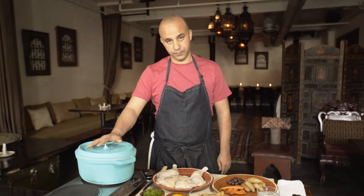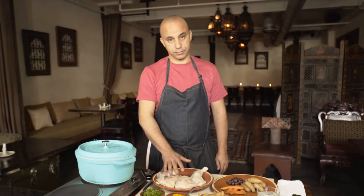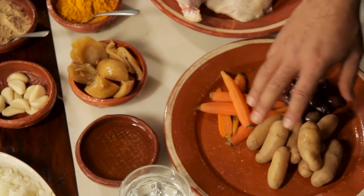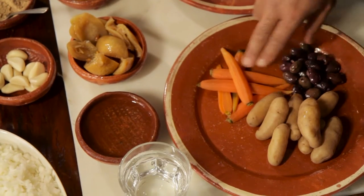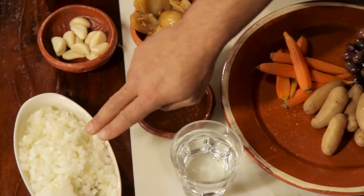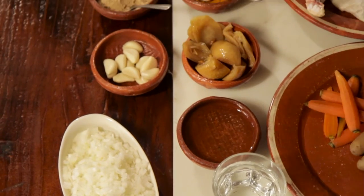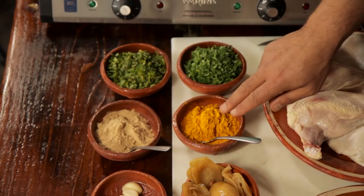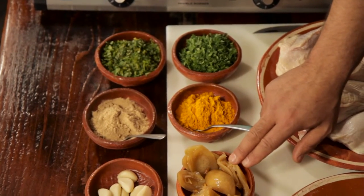For that we're going to need a Dutch oven, fresh chicken on the bone and the skin. We're going to use some vegetables: potatoes, carrots and olives, a little bit of water, some fresh onions, chopped onions, garlic, ginger, parsley, cilantro, turmeric and preserved lemon.